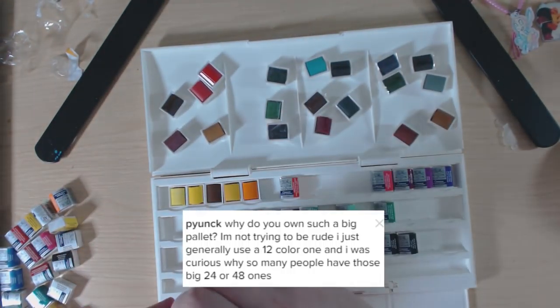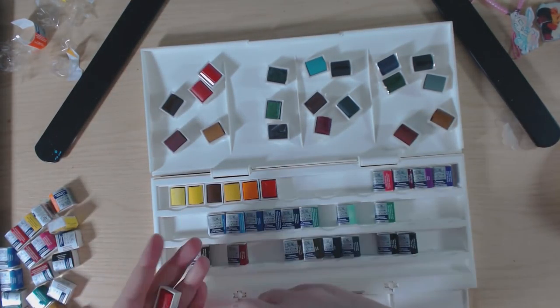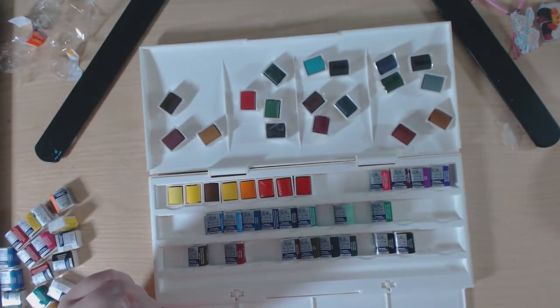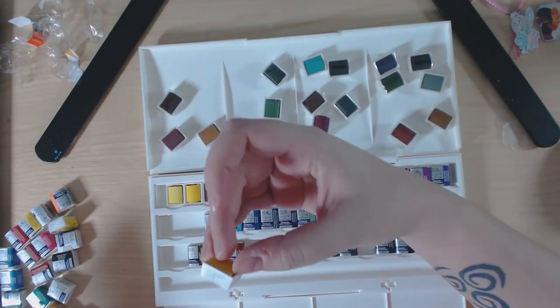Why do you own such a big palette? I bought this big palette when I worked in an art shop and there was no particular reason — it was on offer, super cheap, I got a staff discount, and I thought why not. I just stuck to it and I don't regret it.